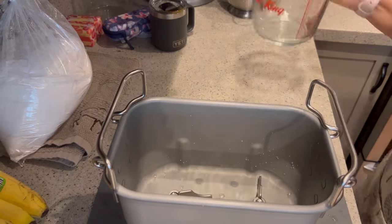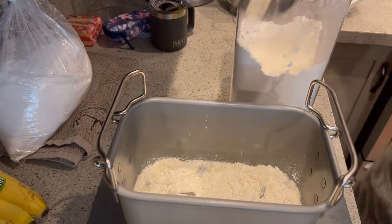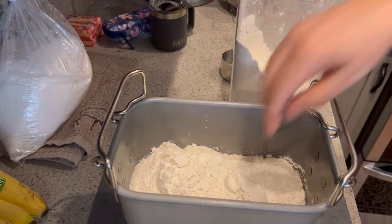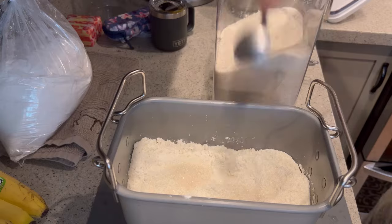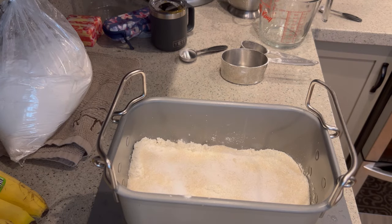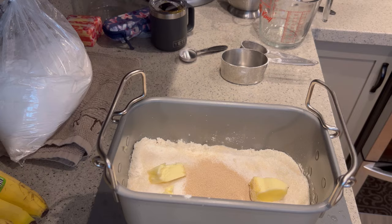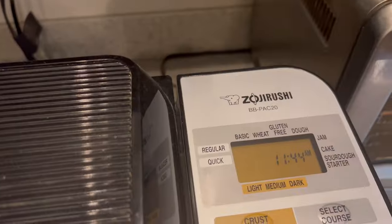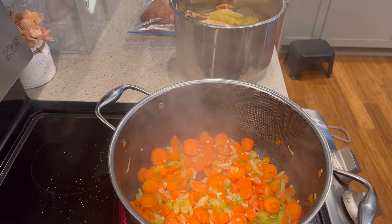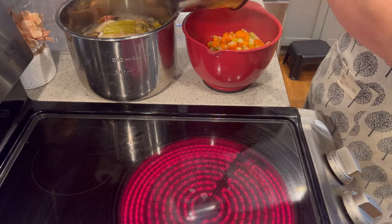I grab my flour and add about four and a quarter cups of white flour. This is a recipe that came with my bread machine, but you can use one you find online or do it by hand — you do not have to have a bread maker. I do four tablespoons of sugar, about one tablespoon of salt, two and a half tablespoons of butter, and then two and a half teaspoons of active yeast. I throw that into my bread maker, hit the button, and it does the rest. When the bread is done it will let me know. In the meantime, I'm going to stir the vegetables and then set them aside in a separate bowl until ready to add to the soup.